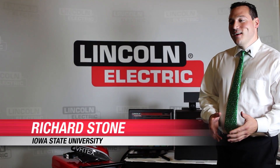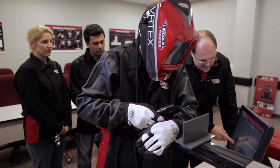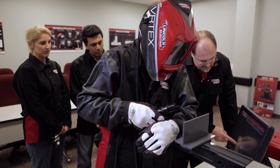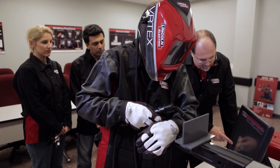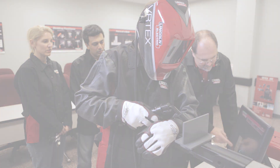We found that training time was significantly reduced — it took less time for students to achieve a successful weld when they were using virtual reality in tandem with real-world processes to reach the same level of proficiency.